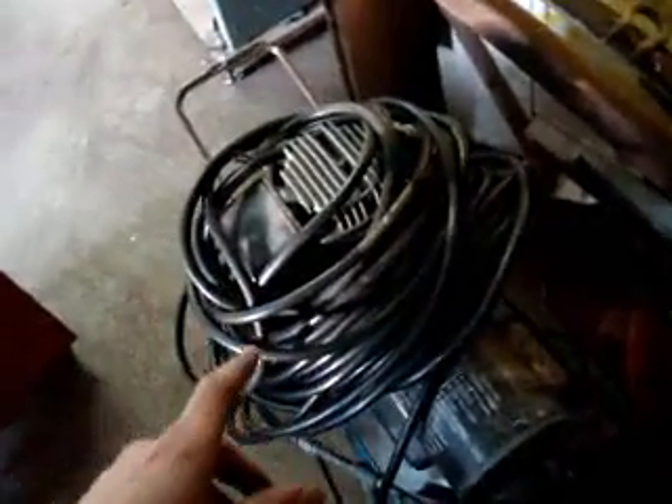New computer desk that my mom's eventually gonna sand down and restain. She wanted to do it, I'm not doing it. My uncle's compressor — have to fix it, it's seized up or the motor's gone, I'm not quite sure which one yet.